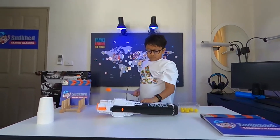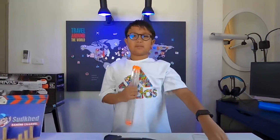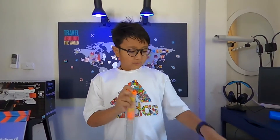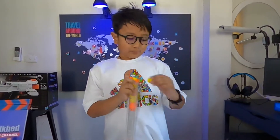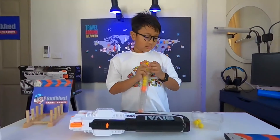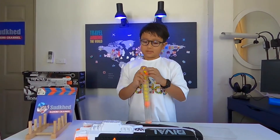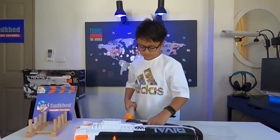I'm just going to load up my green gun. I might be missing some bullets — three, four, five, six, seven, eight. Yeah, I'm missing two balls, but whatever.